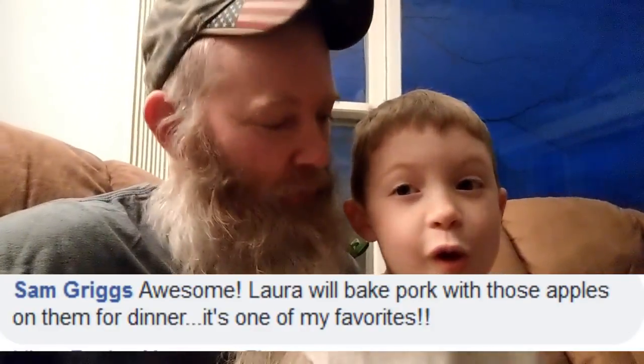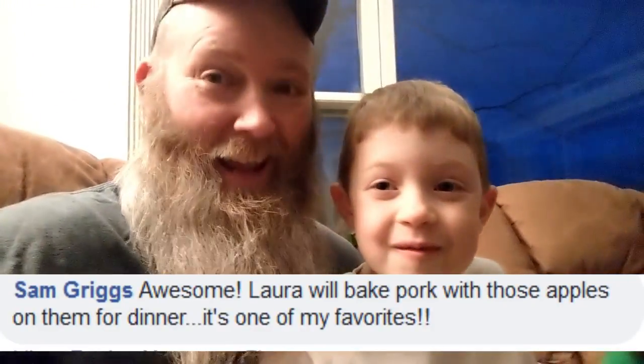You know how you said pork chops and I kind of laughed? Our friend Sam over at Teal House Farm said his wife makes pork with spiced apples and it's the best ever. Isn't that awesome? Something else I'd really like to do with this is put it in a blender.